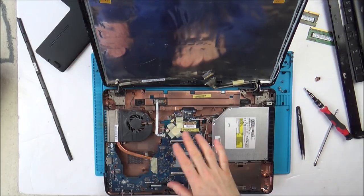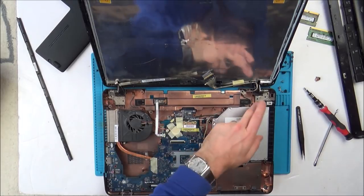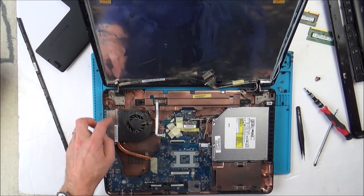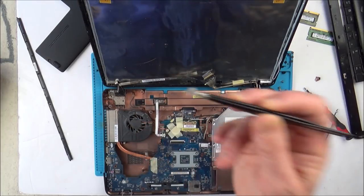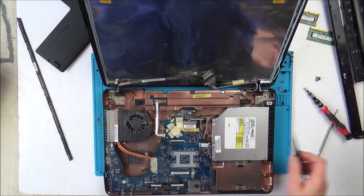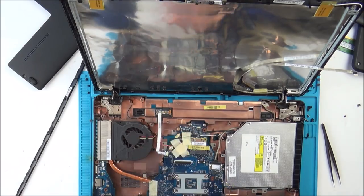Before I put the new screen in, I'm going to give everything a good clean out — blow all the dust out and try to clean it. The fan here is just absolutely covered and the heat sink as well. Remember this is very noisy, and if you look at the heat sink it's just clogged with dust everywhere. I'm going to give it a good clean. Cleaned it out, especially around the fan area — you never know, it might help with the cooling.